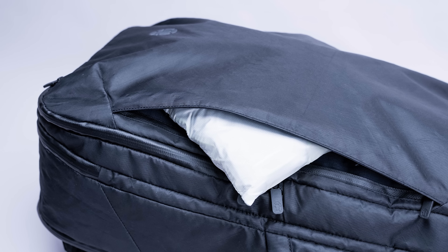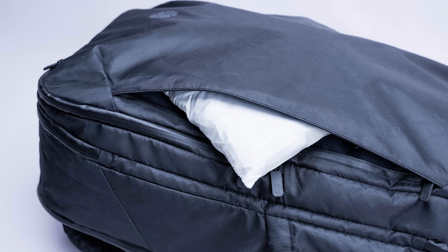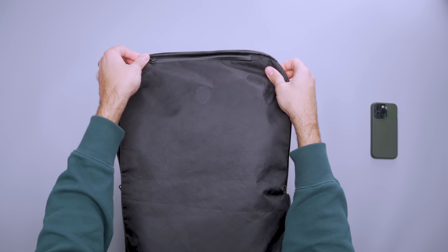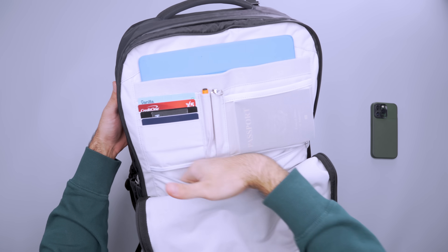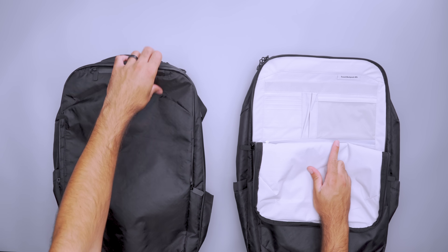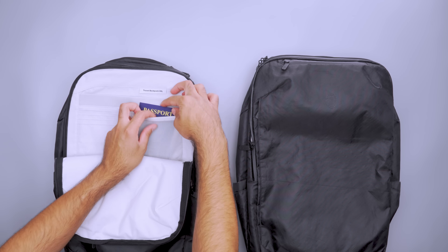That isn't to say there isn't a place for small items, though. A zippered stash pocket for bulkier gear like gloves or a buff covers most of the front panel, while a pocket at the top is better for headphones, your phone, and keys. There's also an admin pocket to hold tech and other small accessories, plus a separate laptop compartment. The lone distinction between the two sizes is in the admin panel, where a passport fits horizontally into the 40 liter bag and vertically into the 30 liter.